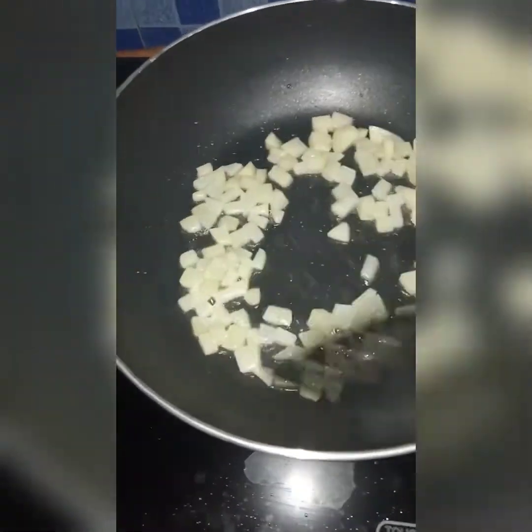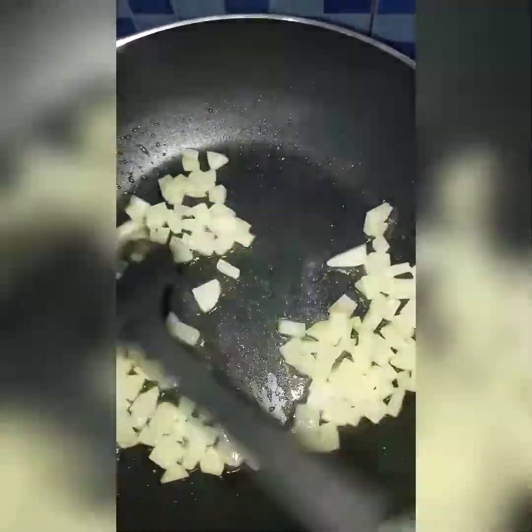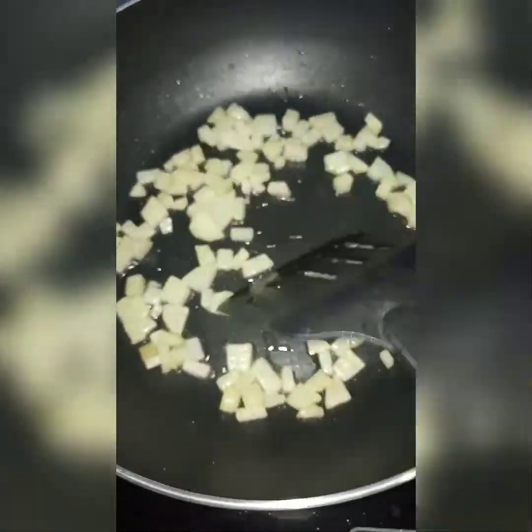We will have a few more details of the Capsicum and the Capsicum. We will have a few more details.